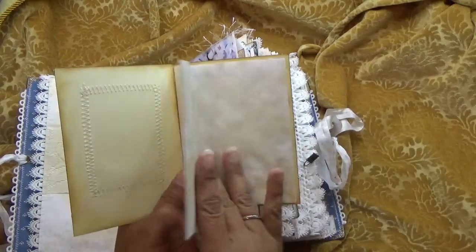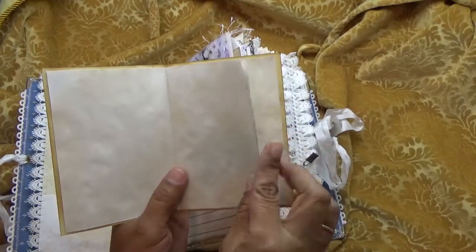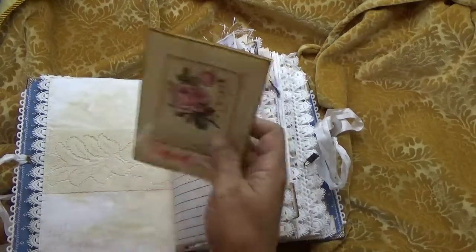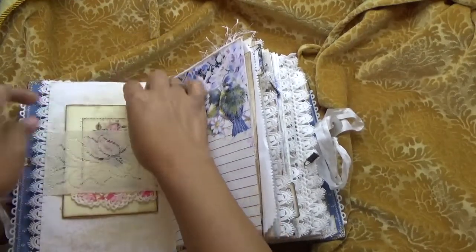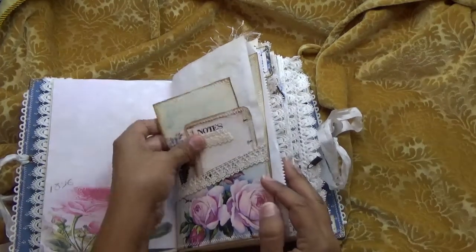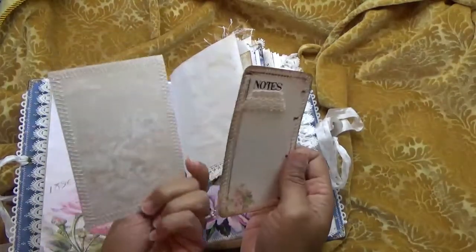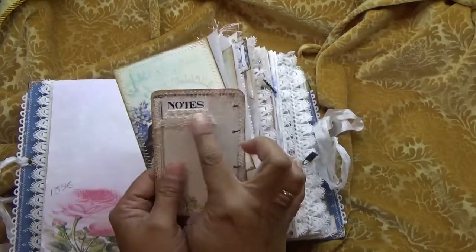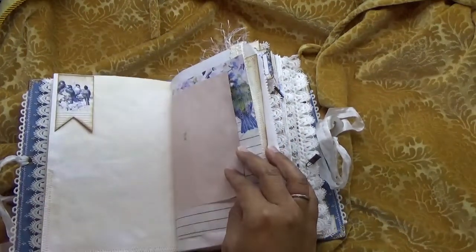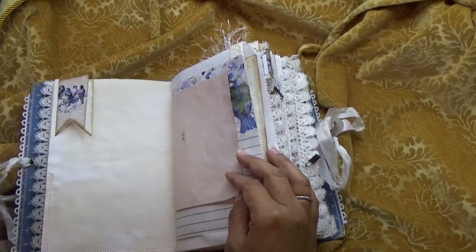Then I have a lace belly band and I have a little booklet with some trim here that opens up for extra journaling and gets tucked right back in. Then I have a pocket with some trim that's been stitched onto the page, and some notes with trim down here. This is a little flip-out that you can also use as a tuck spot.